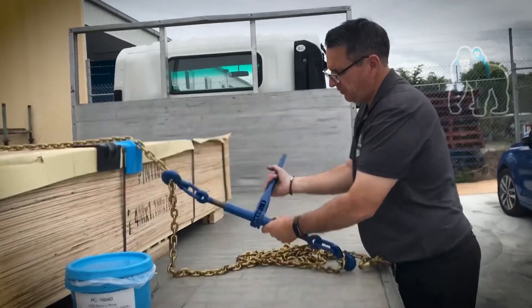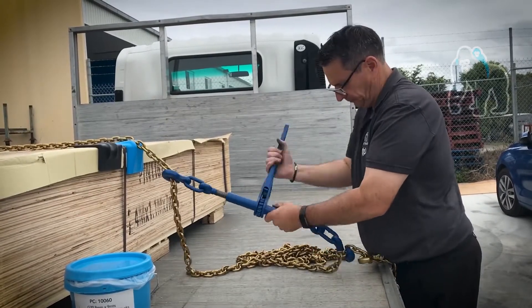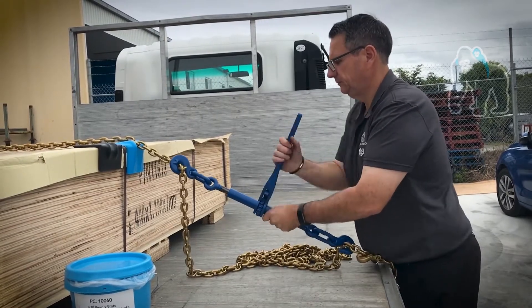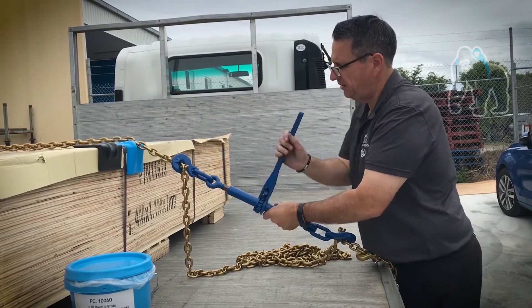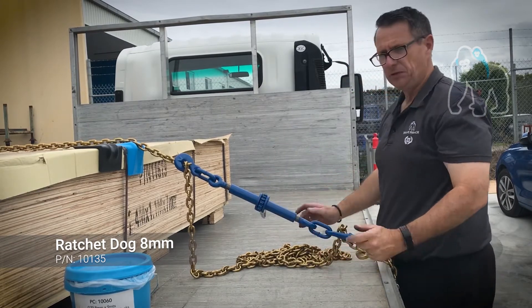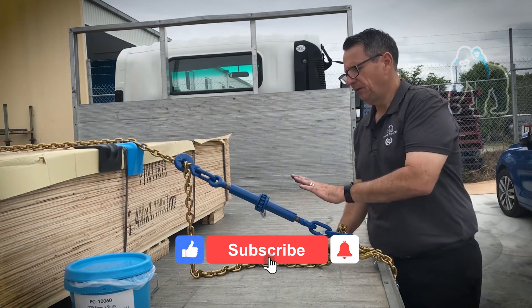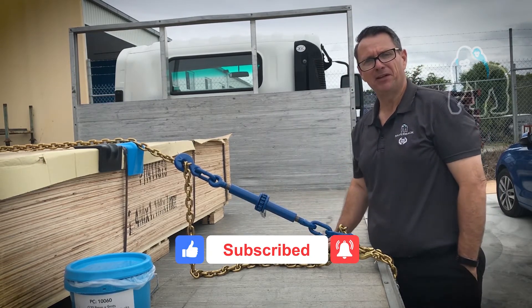See, it's quite simple to use. That's how simple it is to use a ratchet load binder. They're all available at Silverback. Thank you for watching.